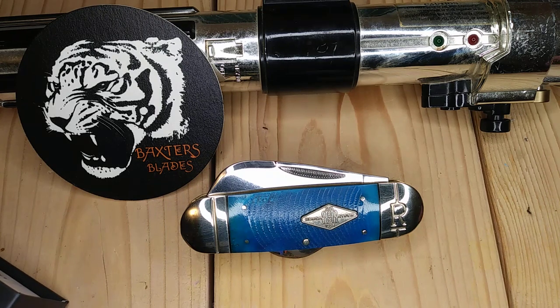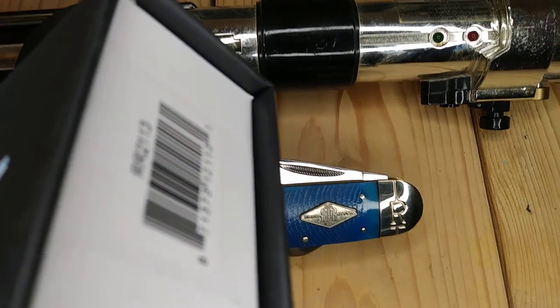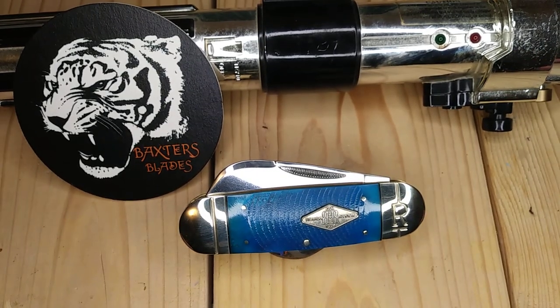It's, of course, Alec Guinness. This is the Rough Rider 2113. This is one that I've wanted in my collection for quite some time. It's been in my watch list. This is not my knife — this is my buddy's knife, of course.